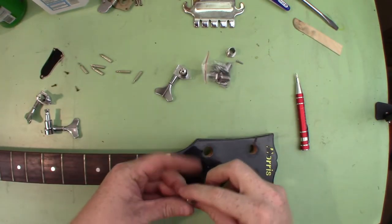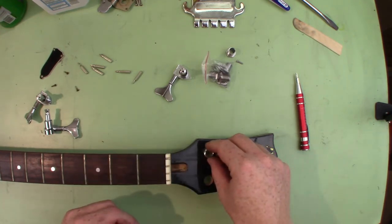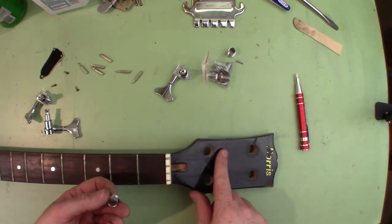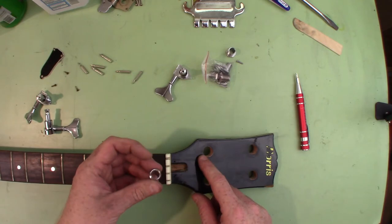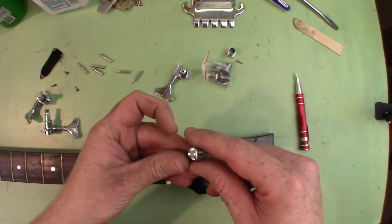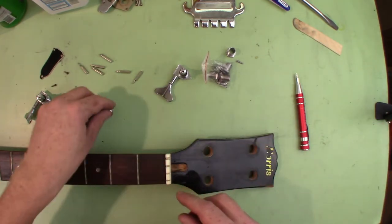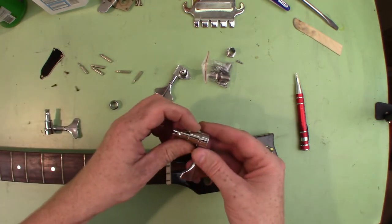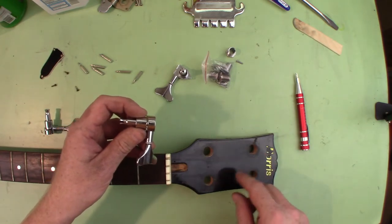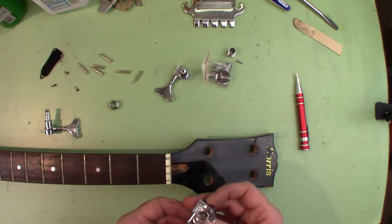I've got the holes drilled out and the old sleeves removed. They were pretty hard to get out since they were pressed in — I ended up using a half-inch drill bit. As I got a little ways into it they just started spinning and slid right out. The neck hole was a little over half an inch, and my biggest drill bit is half inch, so I drilled them to half inch and then used the Dremel tool to make the hole a little bigger until everything fit. These should be good to go now.